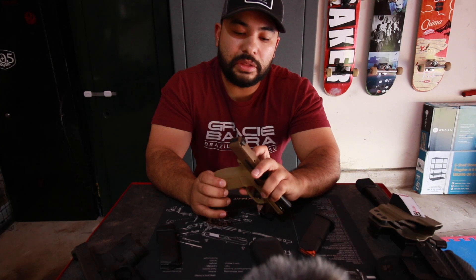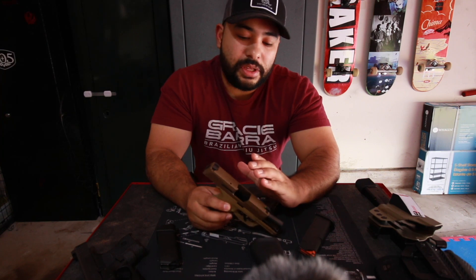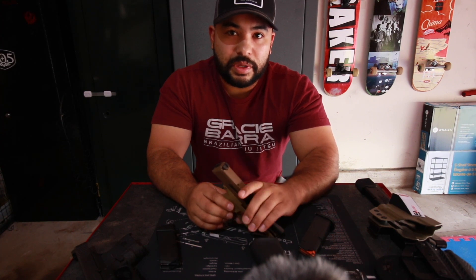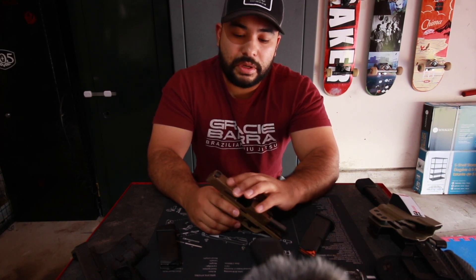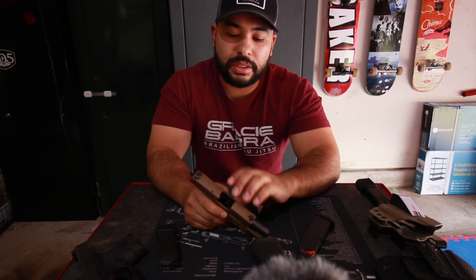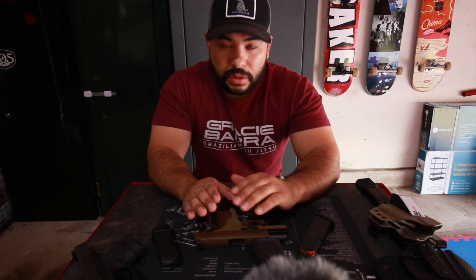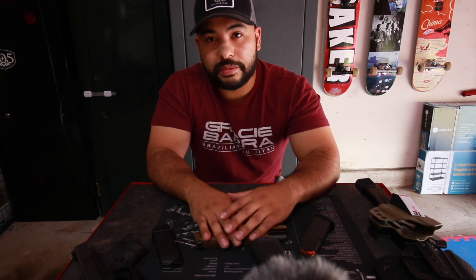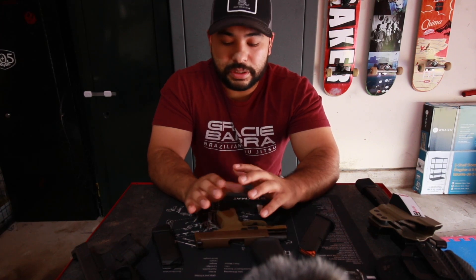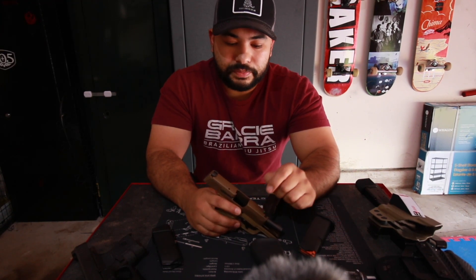He said he'd let me rent the P365 at no additional cost — just pay for the ammo — and he was curious to see what I thought. He'd caught on that I was a Glock fanboy. It turned out the P365 was what he was carrying. He said he was the same way — Glock, Glock, Glock — and then he tried the Sig and it changed his mind. So I started shooting the 43x and thought, this is the one I'm going with.